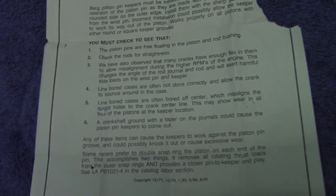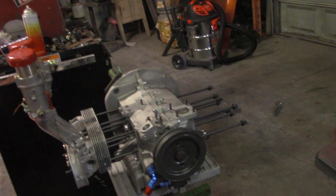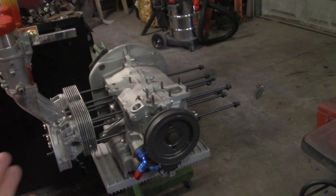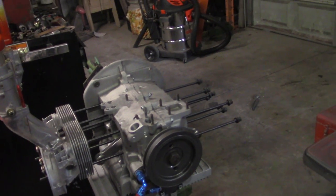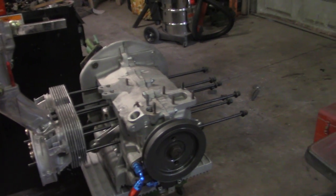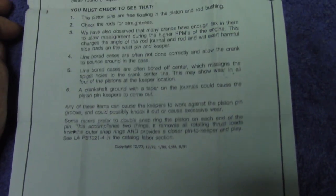Number four: line-bored cases that are often not done correctly allow the crank to bounce around in the case. Where the journals aren't properly bored, you'll put the bearing in there and it'll be semi-tight in the case. When you put the motor together, the bearings should fit snug in the journal — when they don't, you can almost guarantee bearing movement during operation. There are a lot of forces going on in the boxer motor — it's opposed, so it's trying to pull itself apart all the time. If the line bore isn't correct, that's where your horsepower depletion comes from. That's why most people just quit using used cases.